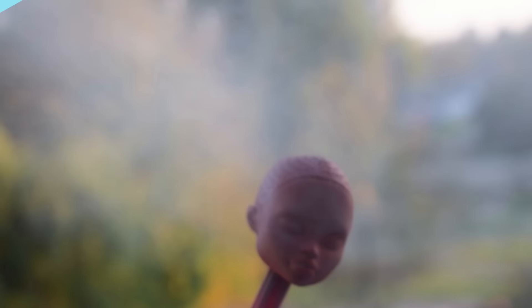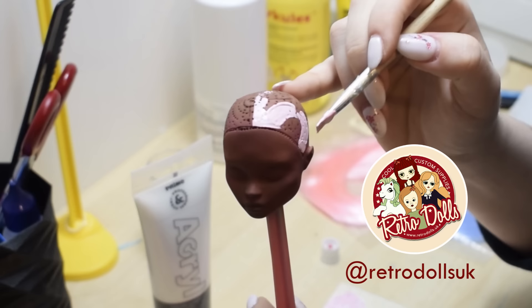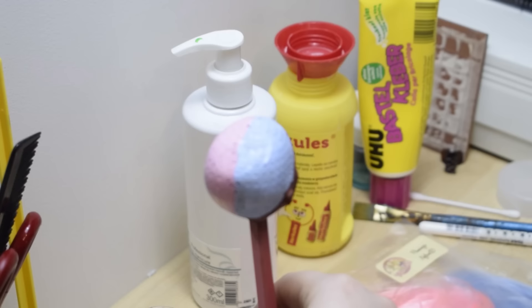I spray and apply pastel several times before I get the coverage I need. I'm going to be using two colors — flamingo for the pink part and dewdrop for the blue one, both purchased from RetroDolls UK. First, using acrylic paints, I block out the areas for each of the colors, so I know where to apply each one.